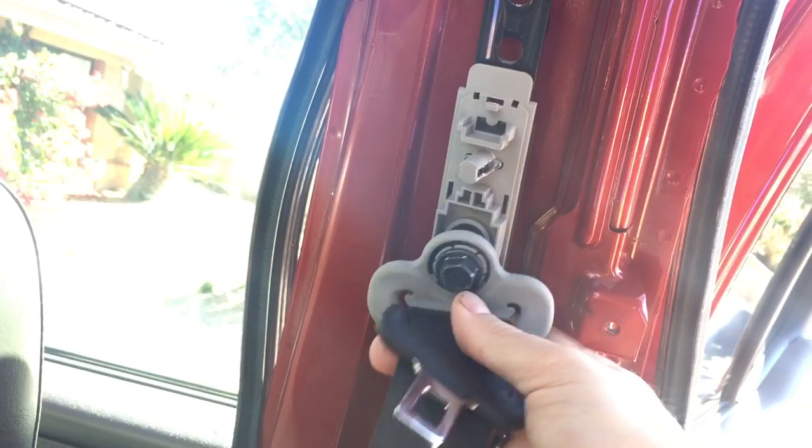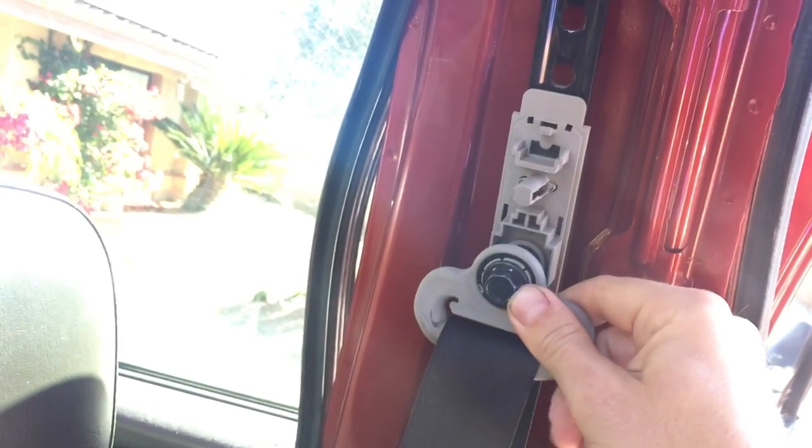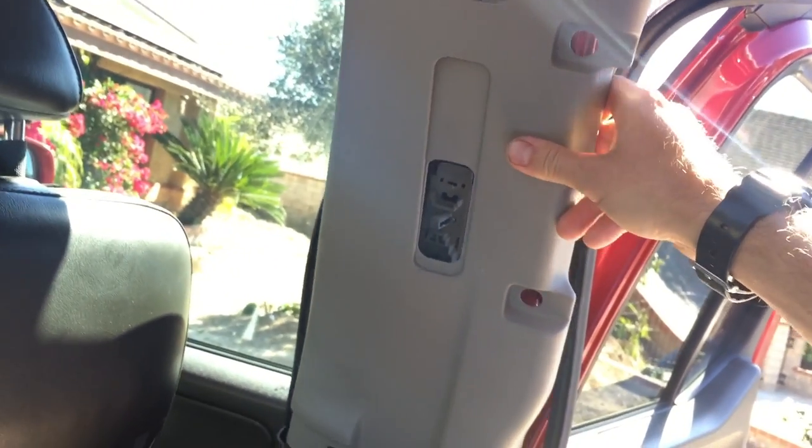Once you pry that out, you're gonna see this — the seat belt. That's a 14 millimeter; you'll just unscrew that and it'll drop down. Once that's out, you can start prying this out. There's a little clip down here at the bottom and you'll just pull up and out like that. This whole piece comes off, then you can work in here drilling out those little holes.